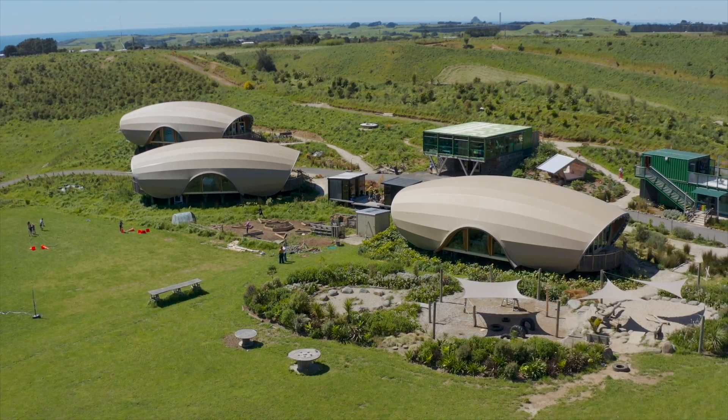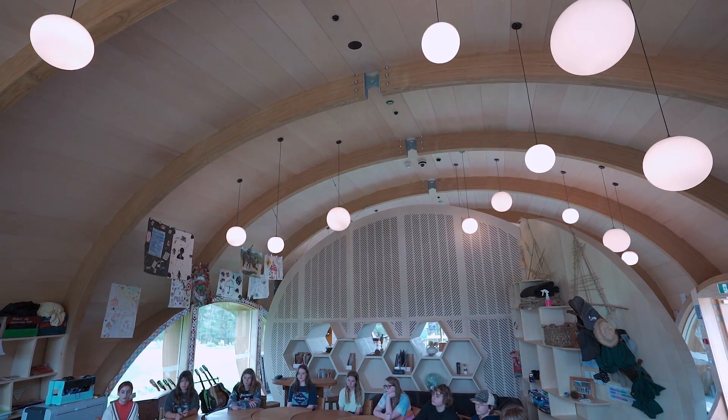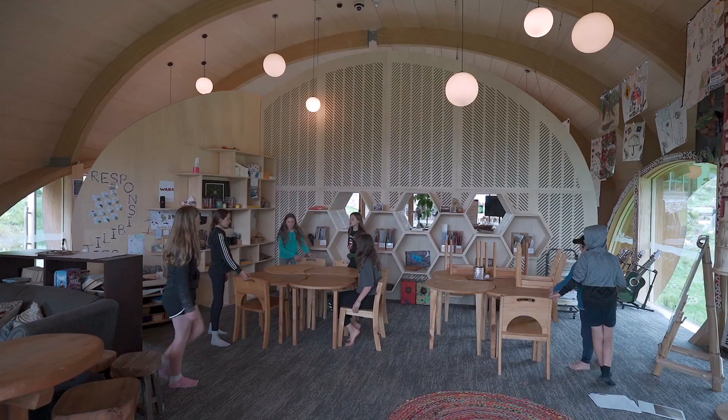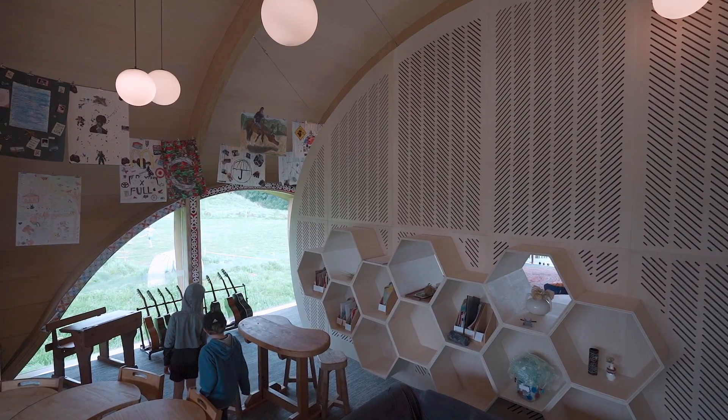My name's Glen Brebner. I'm an architect and director of Boone. Here we're standing in one of the classrooms in Green School New Zealand. It's an open timber-lined space, so when you get 20 to 40 children in a space like this it's going to get noisy. This divider panel behind me was really to create two learning spaces within one open space, but without completely closing these spaces off from each other as discrete acoustic spaces.